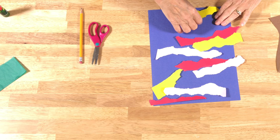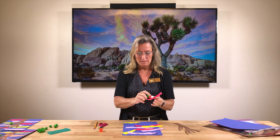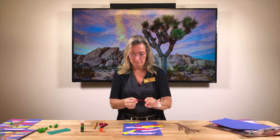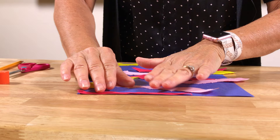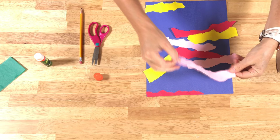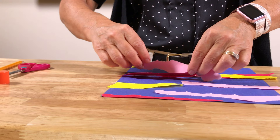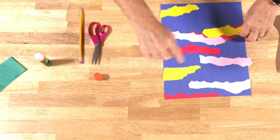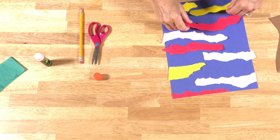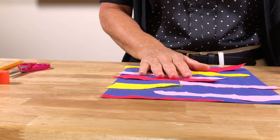Now I've got my blue paper and all my little cloud strips that I've ripped up. We're going to start gluing them using the glue stick — white glue works too if that's all you have. Just start putting them on the paper to make a really nice sunset. I'd like to mix up the colors a little bit. I used nine pieces of colored paper strips and just glued them all on like that.